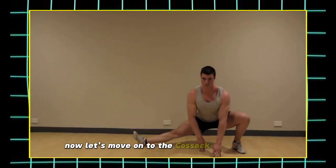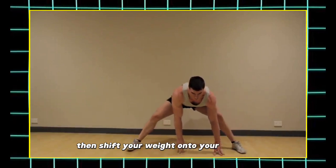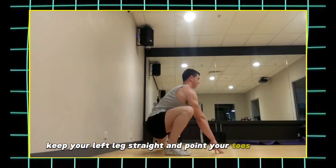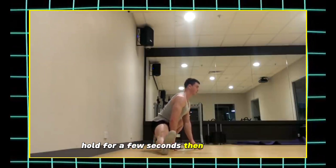Now let's move on to the Cossack Squat Stretch. Stand with your feet wide apart, then shift your weight onto your right leg, bending your knee and lowering your hips. Keep your left leg straight and point your toes upwards. Feel the stretch in your inner thigh. Hold for a few seconds, then switch sides.